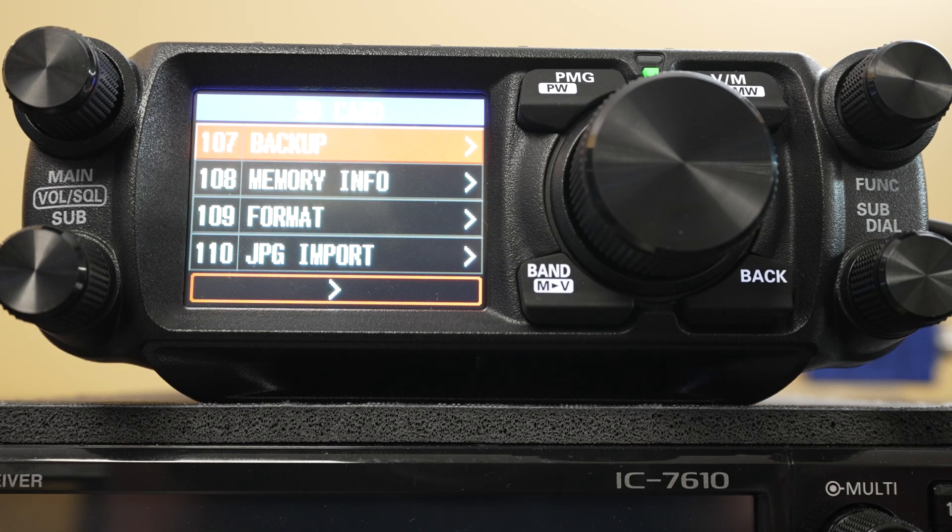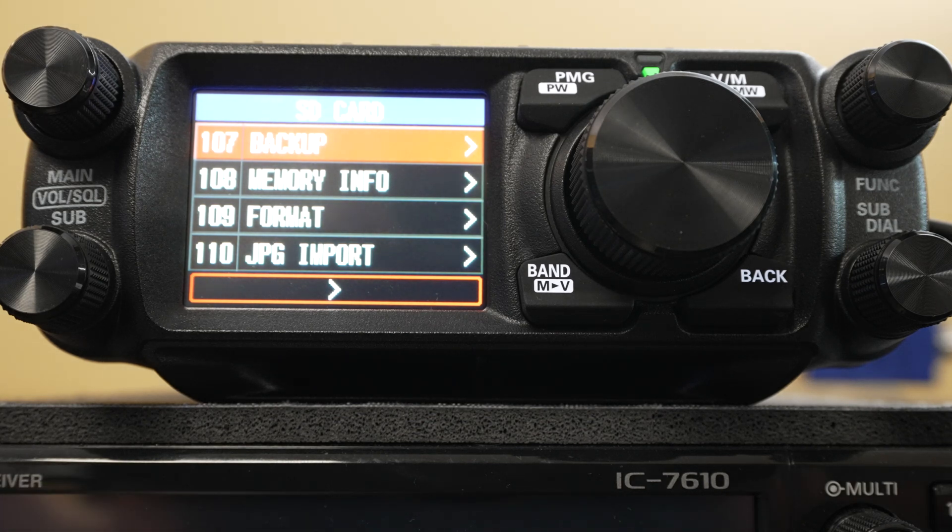Now you can program this radio with the Yaesu software, which is free and is on their website, as long as you connect the cable that you buy from them. Or you can go to RT Systems — they have third-party software, which I have to assume is better because it's third-party. They also have their own cable. The cable essentially turns your USB port into a serial port and talks to the software. The only thing you will have to do is tell it what COM port you're on. I went into the device manager and it said it was on COM port 3 — once I configured that, it talked.